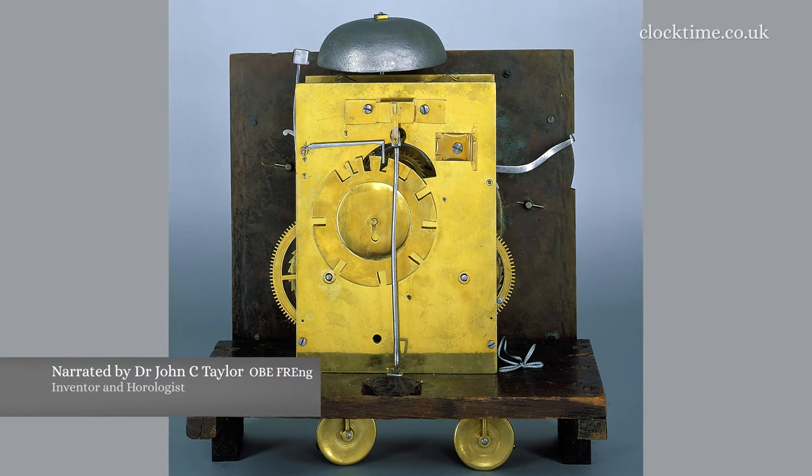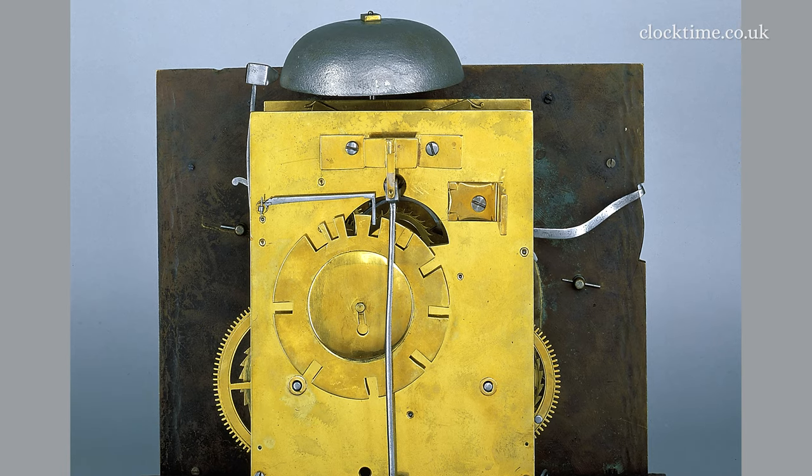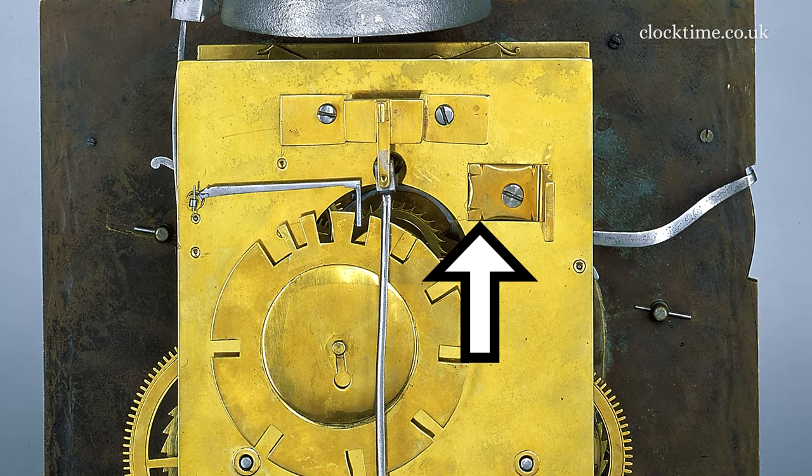There are a few interesting things to look at at the back of the movement. First of all, you can see the lovely curve lever here for the maintaining power. The bracket here — look how beautifully it's been scalloped.